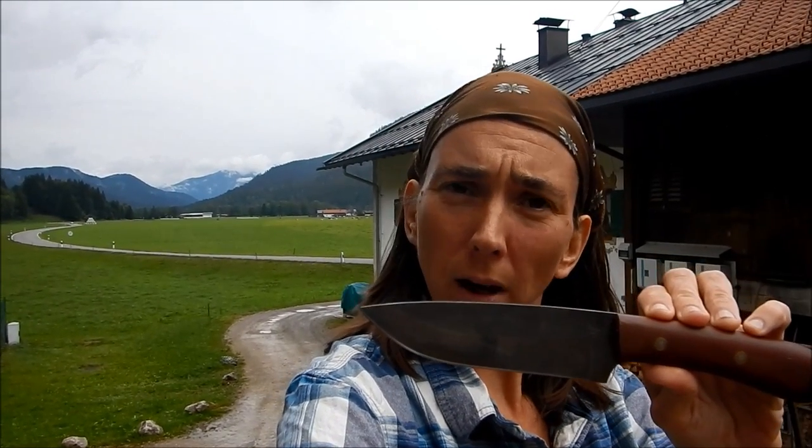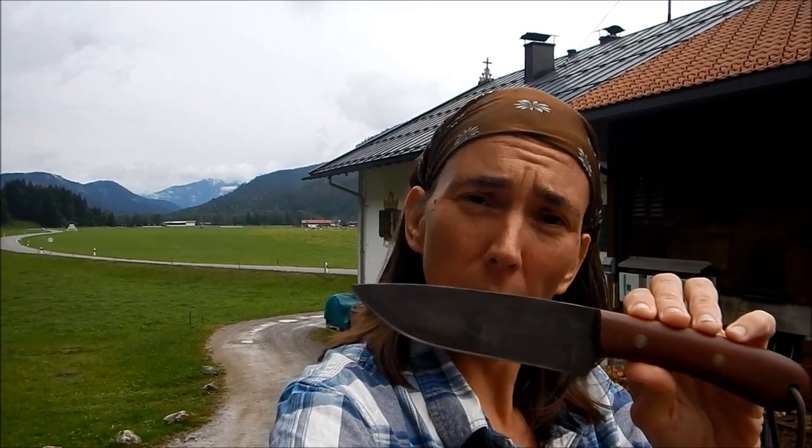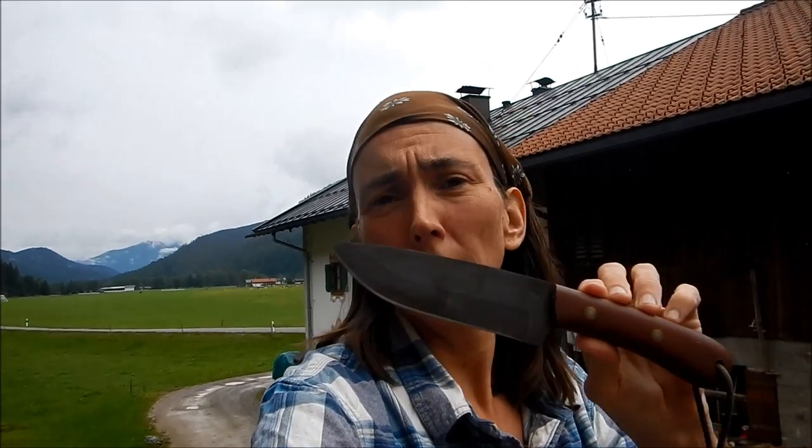Welcome to Rene Jachenau. Today I'd like to talk with you about this knife — the Pathfinder Scout knife. It's made by Battle Horse Knives, based on the design by David Canterbury. I'm going to show you a little bit about the history of this knife, some of the stats, and how it works.